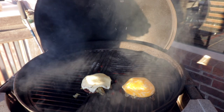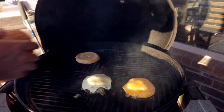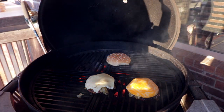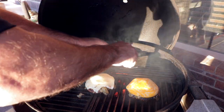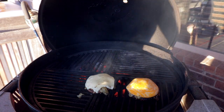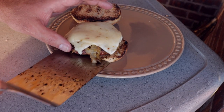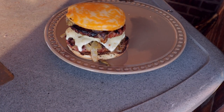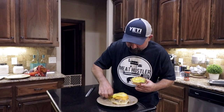Now I'm gonna melt the cheese, pull them off, toast the bun — we'll be good and good to go. The buns ain't gonna take but a second as hot as this sucker is. It's a big old cheeseburger too, gooey cheese.